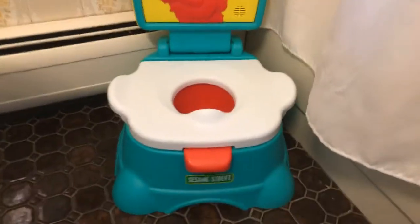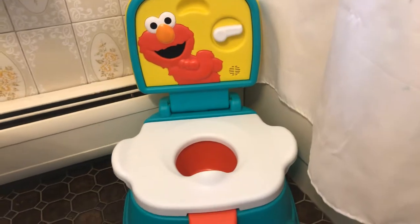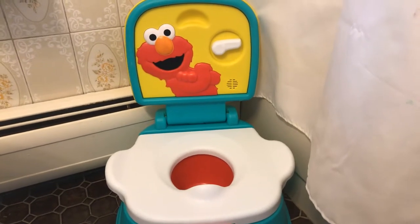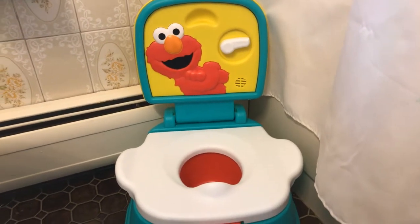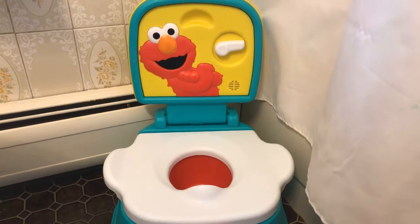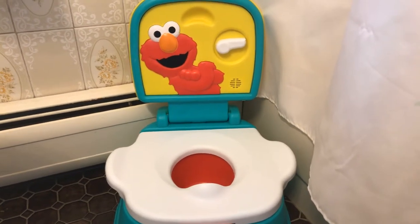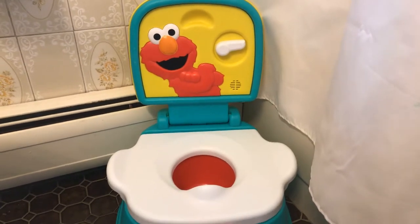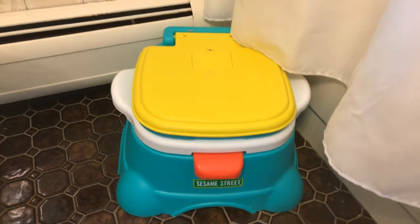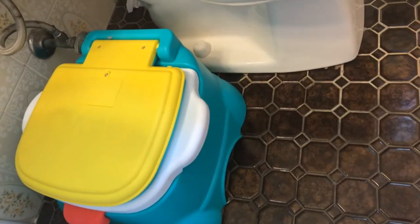I'm really glad Sesame Street did a great job with this toilet. Every time I put my child on it she goes to the bathroom without any complaints, and I think she finds it entertaining and comforting to have Elmo there making little sounds to make her giggle. Even when you're done with the potty you can close it and just use it as a step stool, so you don't have to get rid of it right away. It fits into smaller spaces nicely.